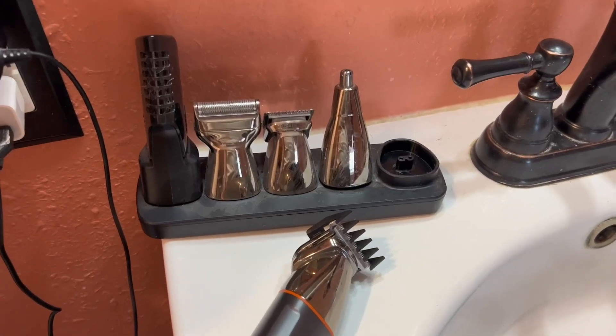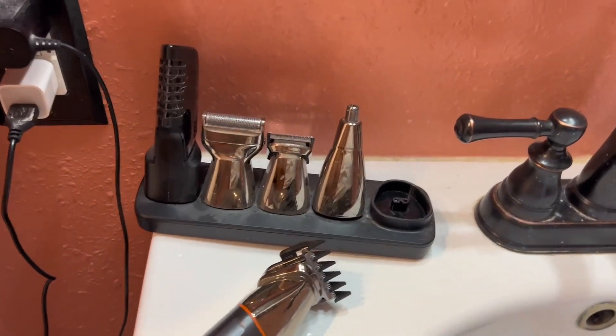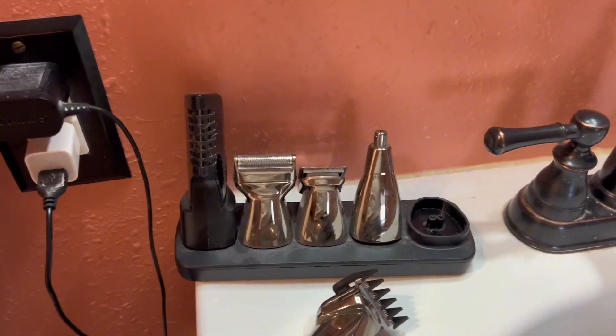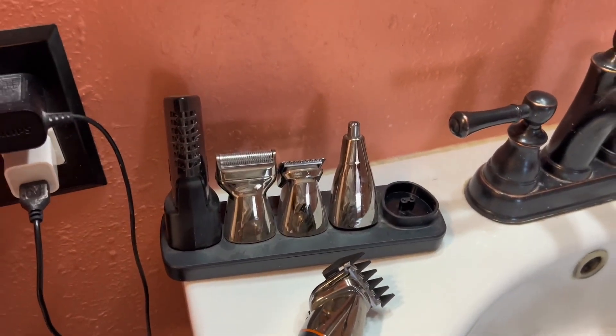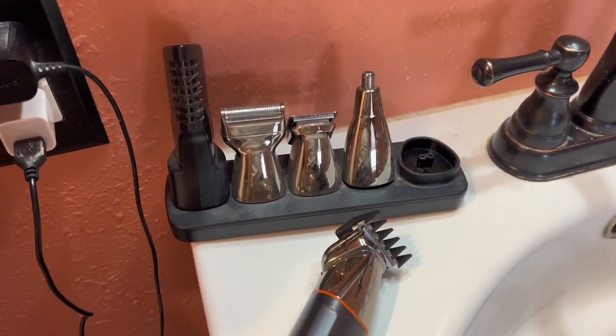Hey guys, Brandi here and I just want to talk to you quick about this shaver set right here. So if you have a man or woman in your life and you are looking for an easy set that literally comes with everything that you need, look no further than this set right here.